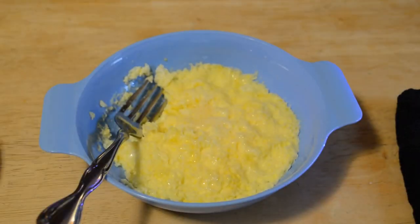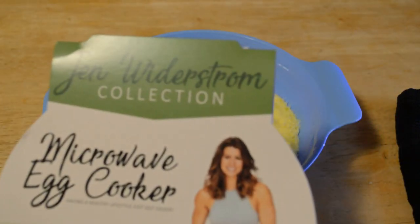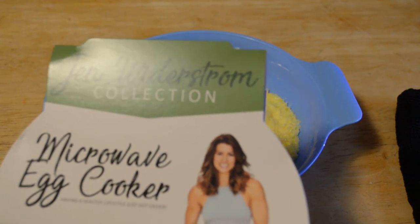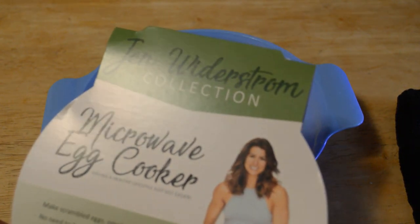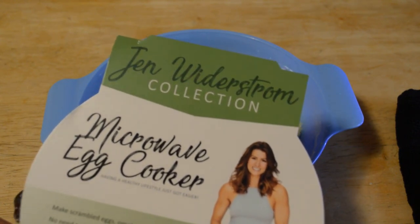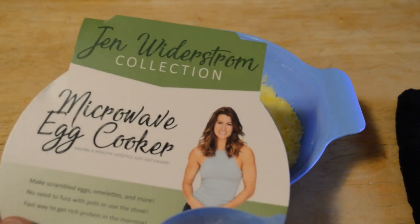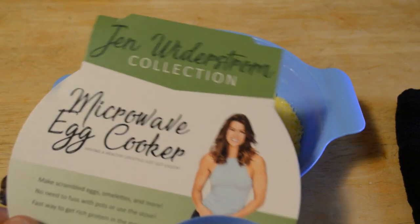It's definitely one of the better egg cookers that I've reviewed as far as making eggs — it didn't make a mess in the microwave. Do I recommend the Jen Weiderstrom collection microwave egg cooker? Having a healthy lifestyle just got easier — the answer is yes. I think at five dollars it's a little overpriced, but if you want an As Seen on TV product like this one, I would say go for it. Thanks for watching everyone — please follow, and more reviews coming soon. Till next time, I'll see you later.